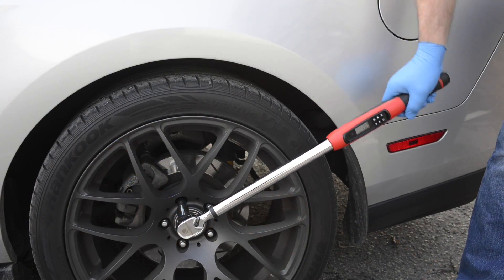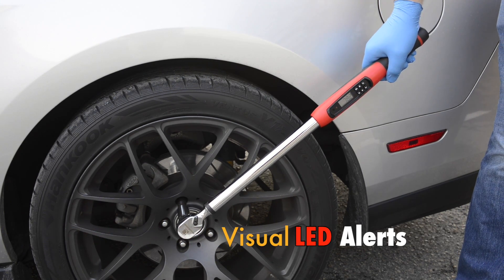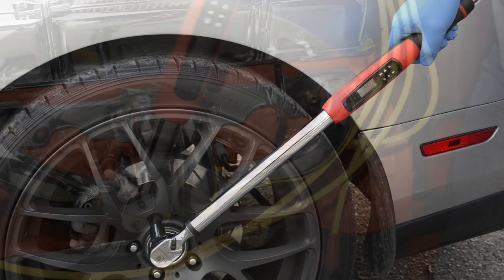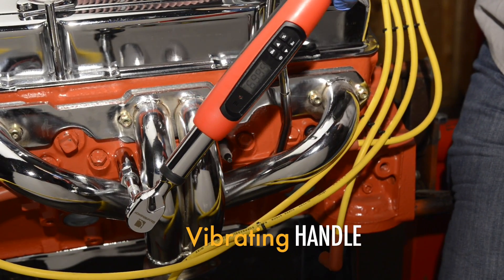These new electronic torque wrenches make extremely accurate tightening easy because their flashing visual and beeping audible alerts let you know before you reach the target torque, so there's less chance of over-torquing. The vibrating handle confirms you've reached the torque setting.